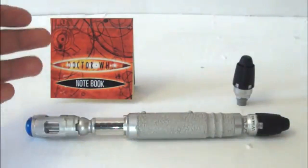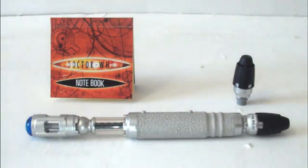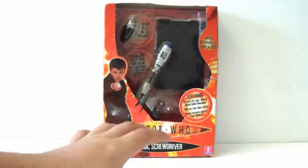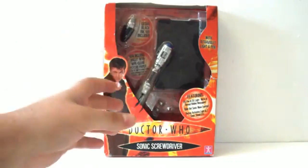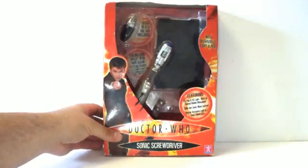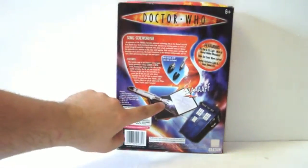The UV light feature is quite cool and it's nice that you get the notebook with it. But what happens when you run out of pages? Character Options decided to re-release the screwdriver yet again — this Mark III version is exactly identical to the previous one except it now comes with psychic paper instead of the notebook. The box is pretty much identical except it now says 'includes wallet with wipe clean psychic paper,' and this time the hidden message is written on the psychic paper wallet itself.